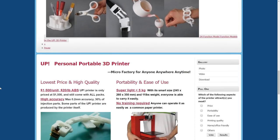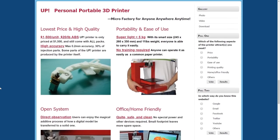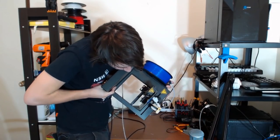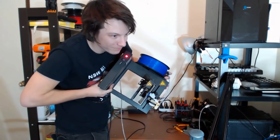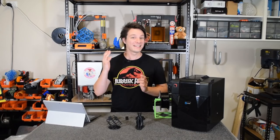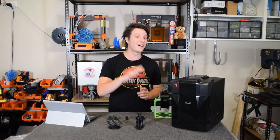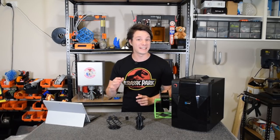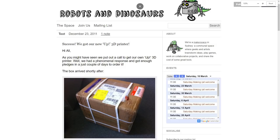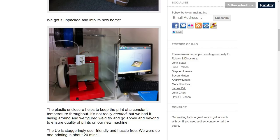At 140 by 140 by 140 millimeter build volume, sheet metal frame, and a lightweight design, it really was portable and affordable at only $2,690 US. It sounds like a lot today, but at the time it really was quite the game changer. Seeing this as an opportunity, the members of the Sydney Hackerspace Robots and Dinosaurs pooled their resources to buy one in 2011.